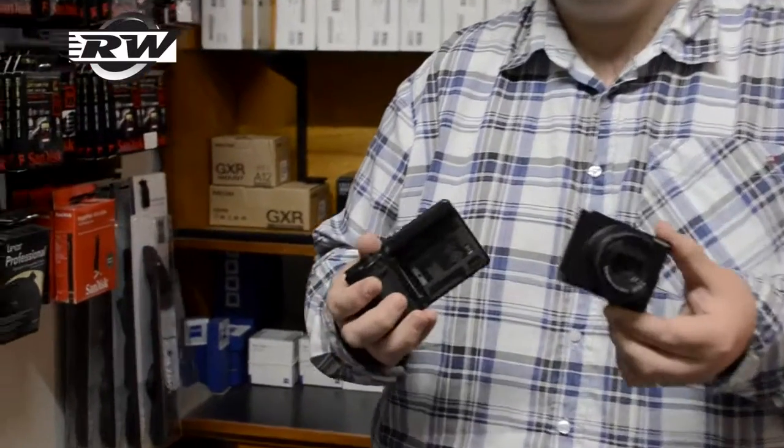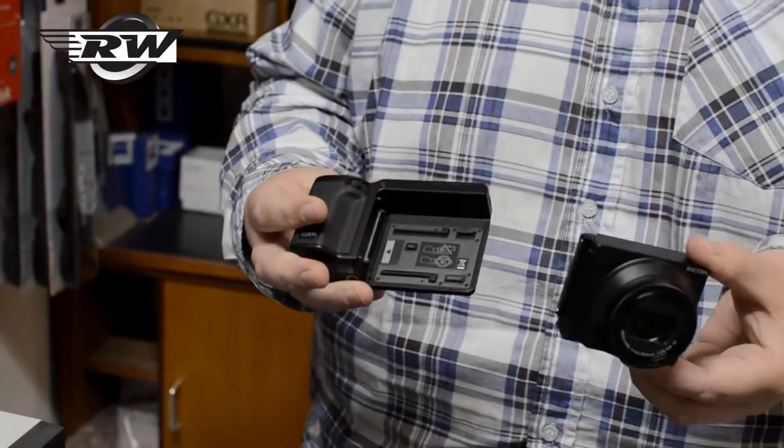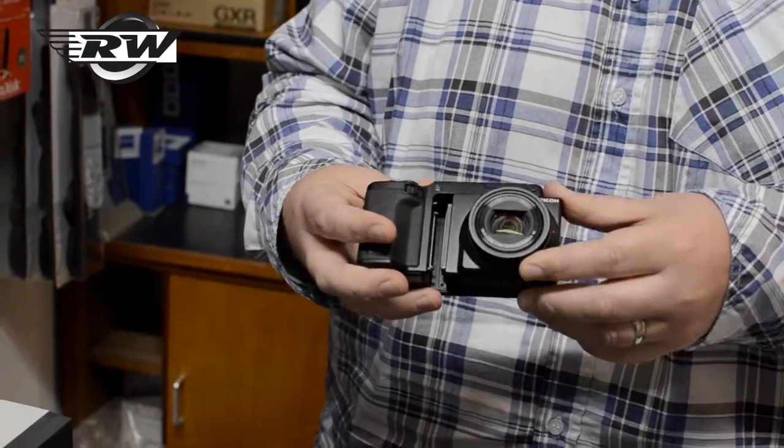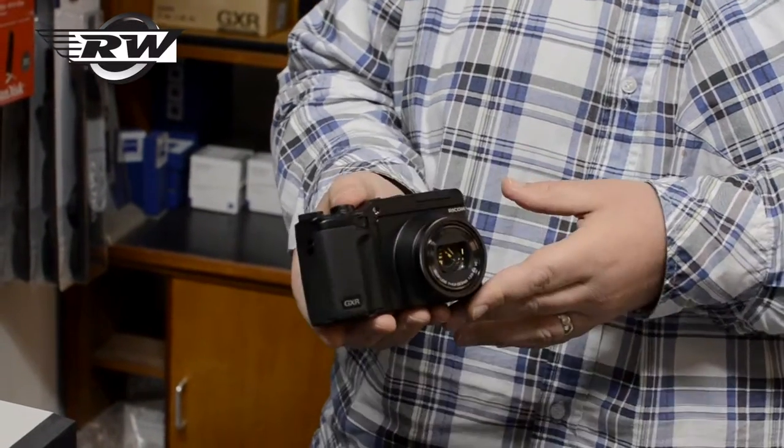Obviously because the lens units and the shutters are integrated, you don't have to worry about dust problems, which you would do with an SLR. It's a simple case of locating it, clicking it in — the lens unit is ready to go.